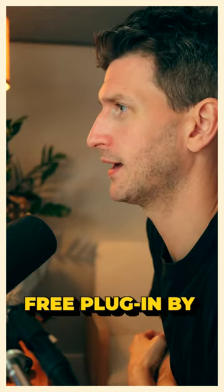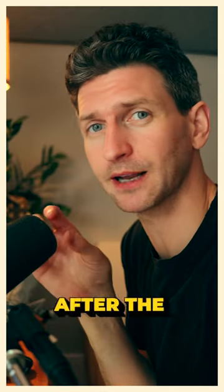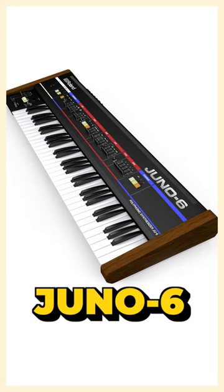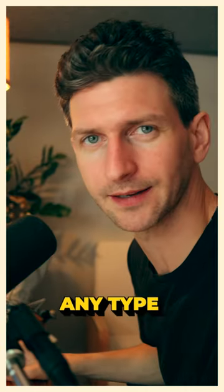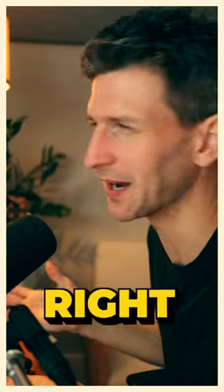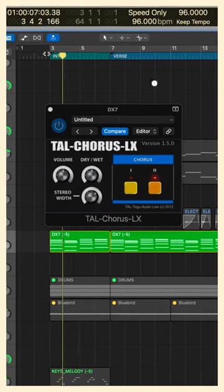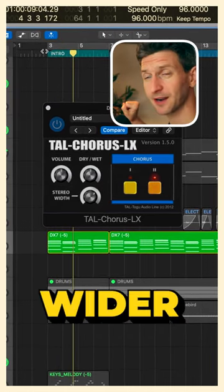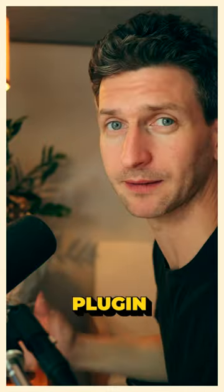But then this free plug-in by TAL Chorus — I can't even remember who it's by — it's modeled after the Juno 6 chorus sounds. And I'm sure you can actually just use any type of chorus plug-in, paid or whatever, but it just feels right. With it, it sounds super cool. So much wider and vibe-ier. Anyways, free plug-in.